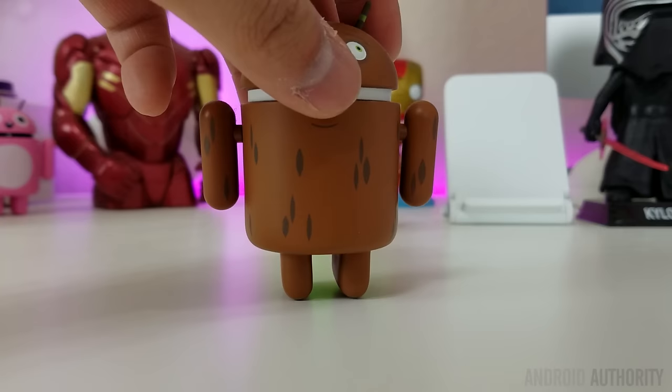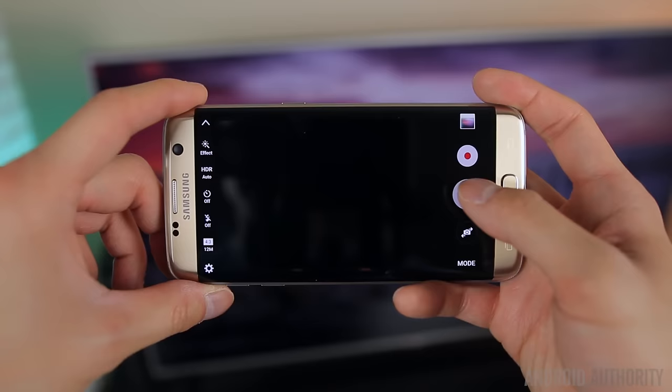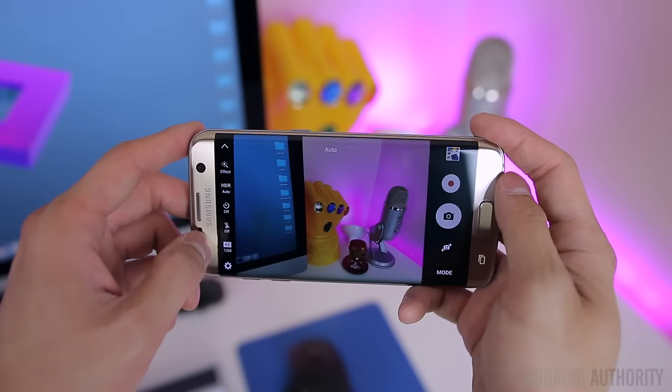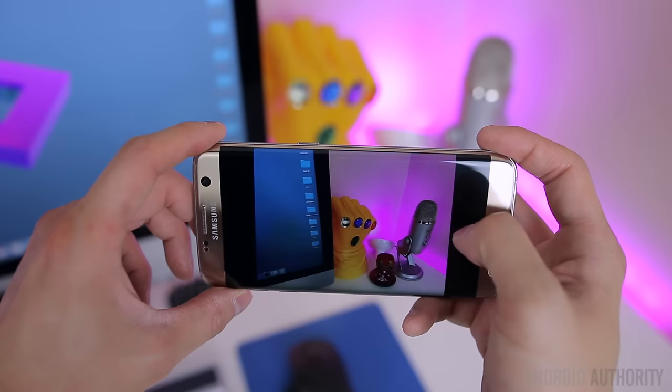The camera interface is largely the same as before, with many of the same modes like Selective Focus, YouTube Live Broadcast, Slow Motion, Auto, Pro, and Panorama. What is new is a feature Samsung calls Motion Photo, which records a short clip before a photo is taken. It's similar to Apple's Live Photos for the iPhone — it's pretty gimmicky but is there if you want to use it, or can be completely disabled if you don't.